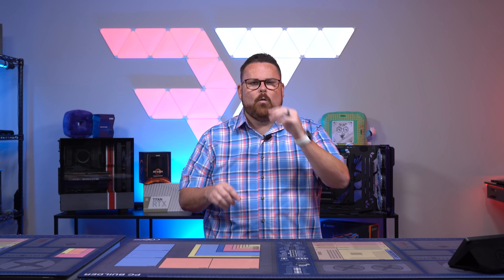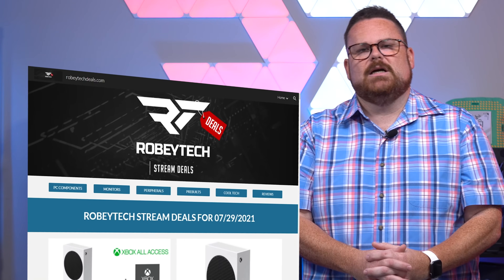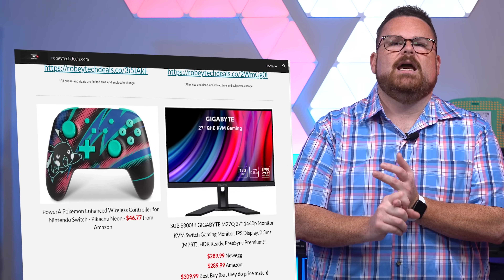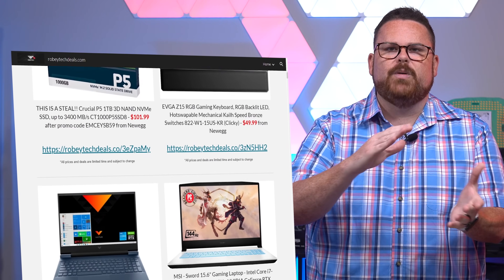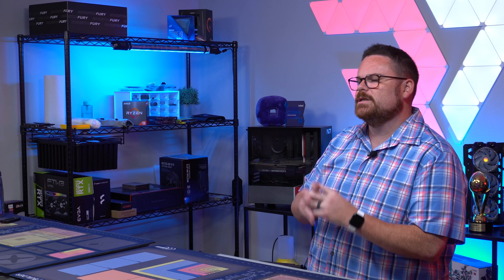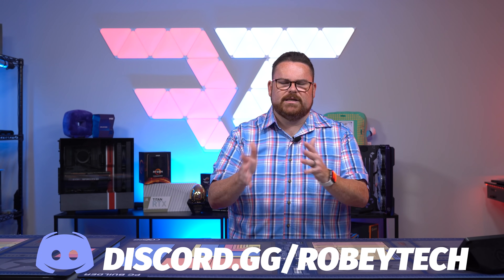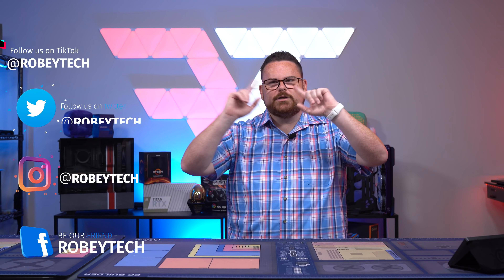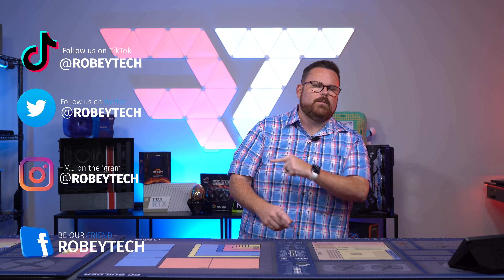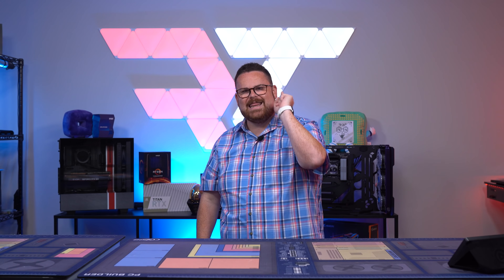While you're down there, make sure you slap that subscribe button, whip that like button, and ring that notification bell so you get a notification each and every time we release a video right here on Robitech. Also check out robitechdeals.com for all the highlights on the cheapest tech and PC parts. If you want to hang out, talk about builds, tech parts, or dad jokes, head over to discord.gg/robitech — join the over 14,000 people who talk about that every single day. Follow us on all the socials at Robitech — Instagram, TikTok, we're all there. We hope you enjoyed this episode and will see you on the next one.